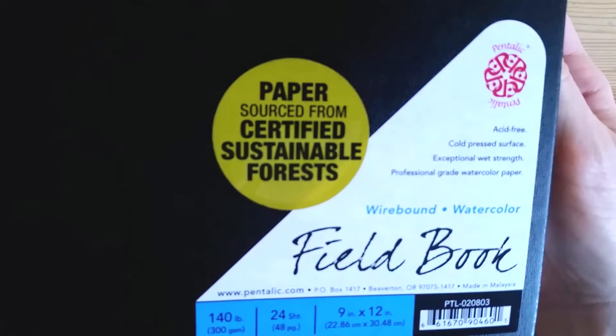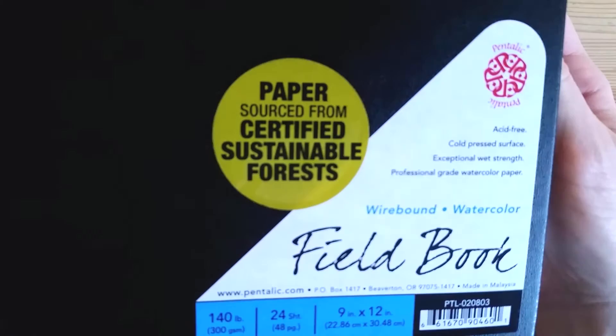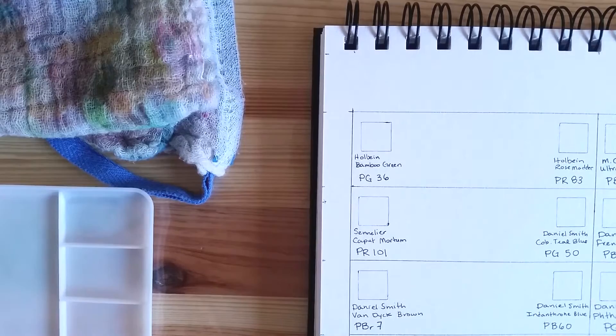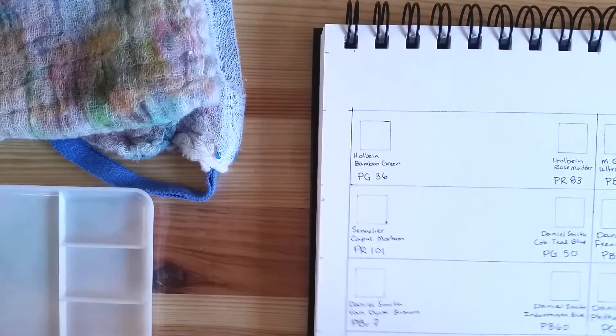I've prepared my chart on this field book wire-bound sketchbook by Pentelic. It's 140-pound watercolor paper made from cellulose — so made from trees. I've written the brands, the color names, and the pigments already on the sheet, so I could easily use this page as a reference.